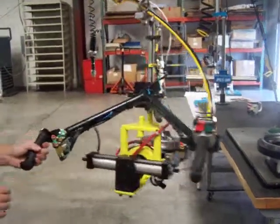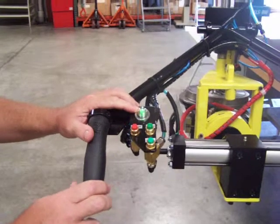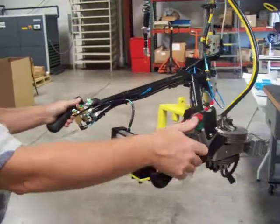If you look, the green pneumatic bulb is out, meaning that the unclamp buttons are disabled. So if I push the unclamp buttons, nothing happens until we set it down.